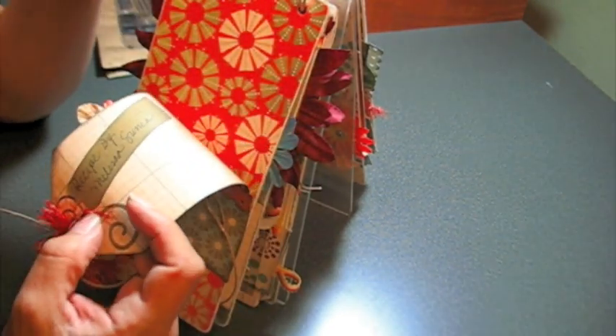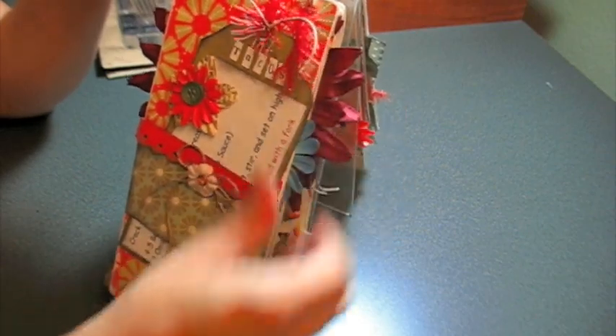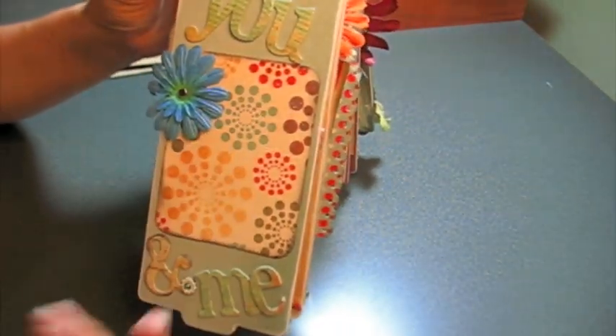It says 'Recipe by Melissa' — another recipe, so really super cute. I think she likes it. And it says 'You and Me' with a picture of her and a future honey or something — we'll see.